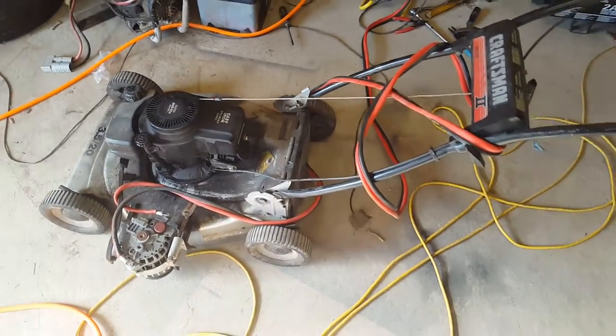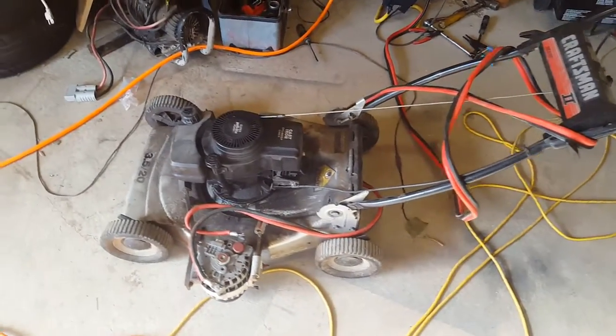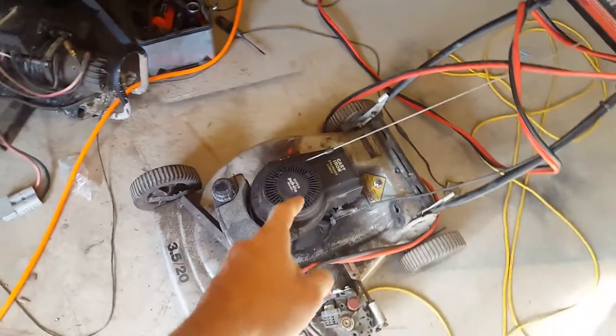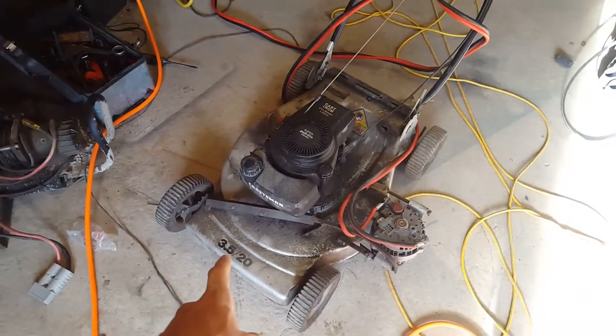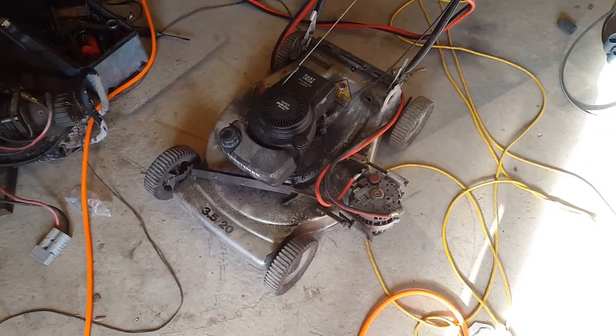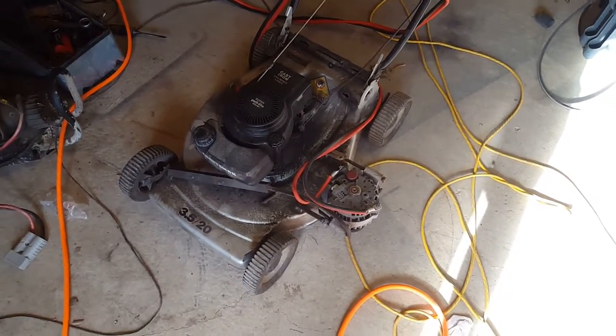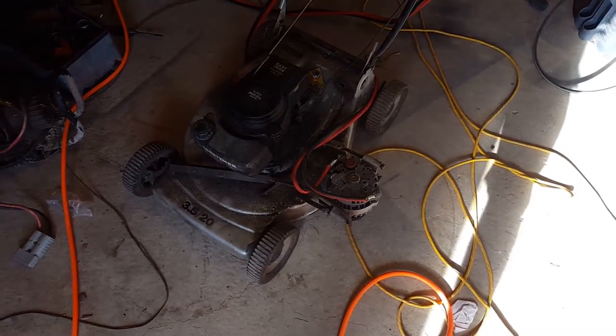Someone was wondering about my lawnmower generator. It's only on a three and a half horsepower motor, which is the weak point. It can only put out, as you can see right there, three and a half horsepower. It only puts out about 45 amps continuous max — about 40 actually is more realistic. Max is about 45 before it starts stalling out.